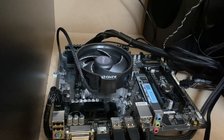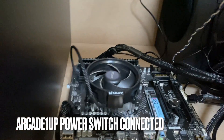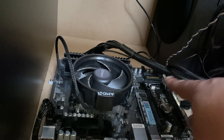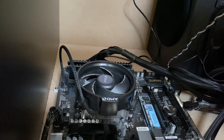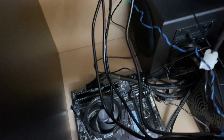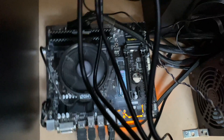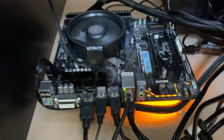I have the power switch connected to the motherboard power, connected to the standard Arcade1Up power switch, so I can turn it on right now and you can watch it fire up. I'll reach around and hit the power switch — there it goes, fan spinning.